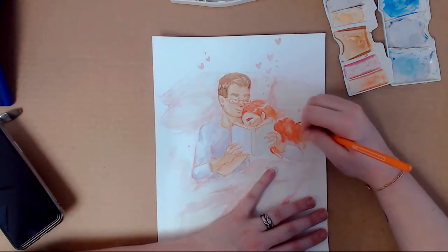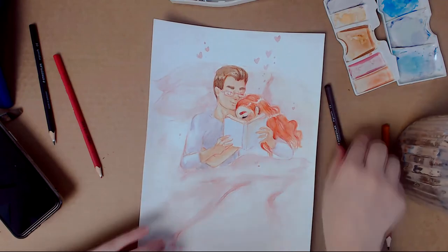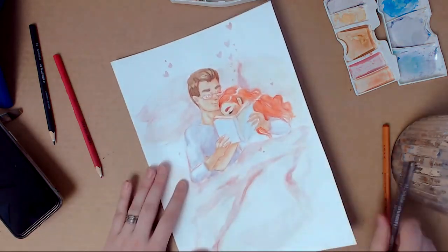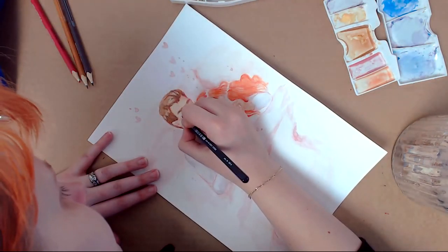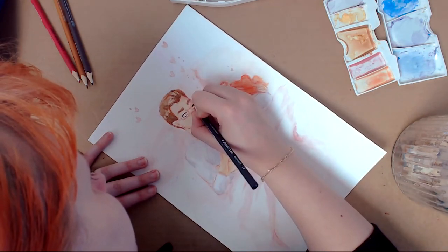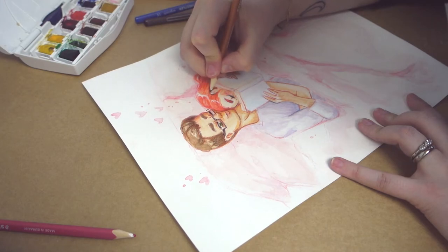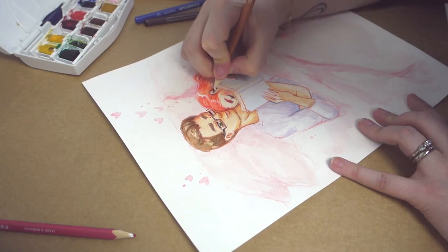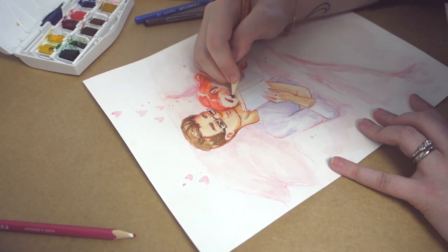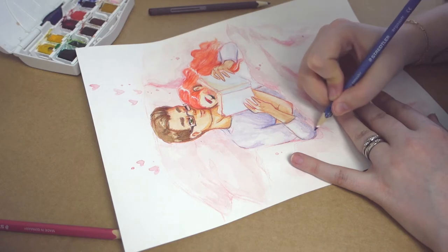I don't feel like I get enough detail out of watercolor yet and that's why I go back to pencils — wooden pencils and colored pencils, the Staedtler ones. I use them to kind of make the things that I want to make with watercolor but can't. I know it's not cheating, it's mixed media. But I would love to get this look with proper watercolor techniques someday. I do love the texture that these wooden pencils also give this illustration.